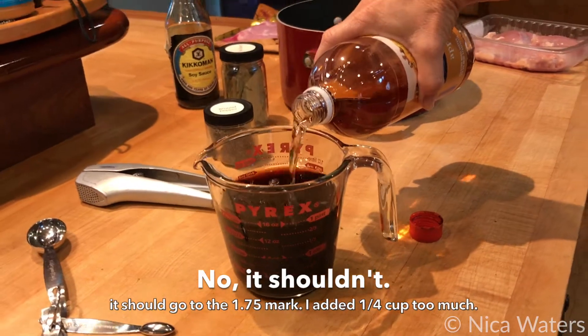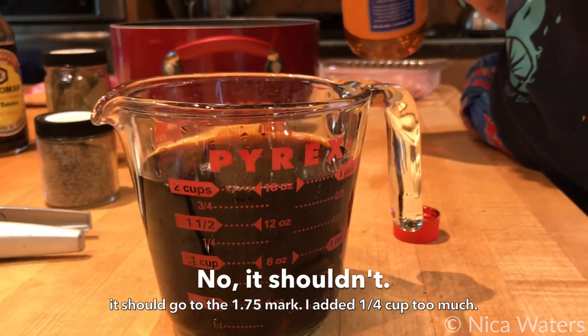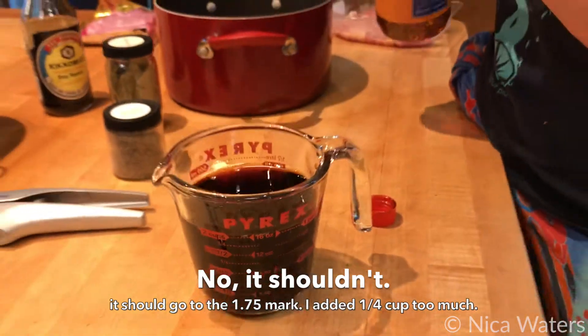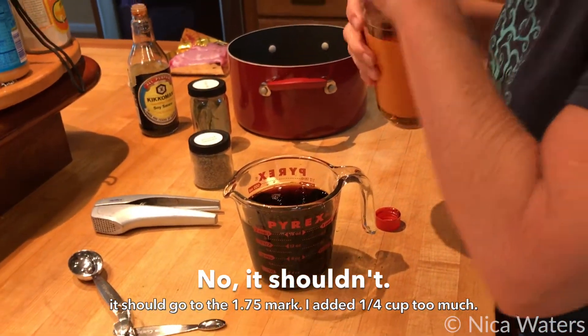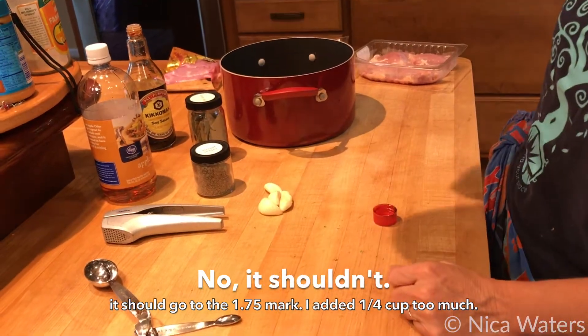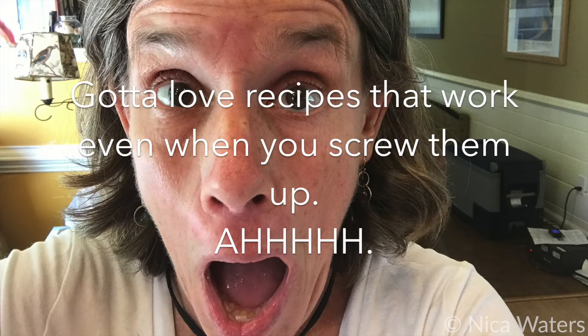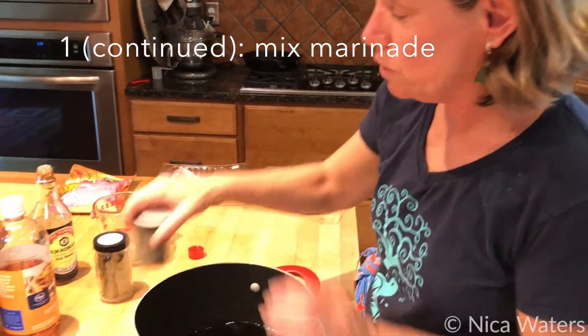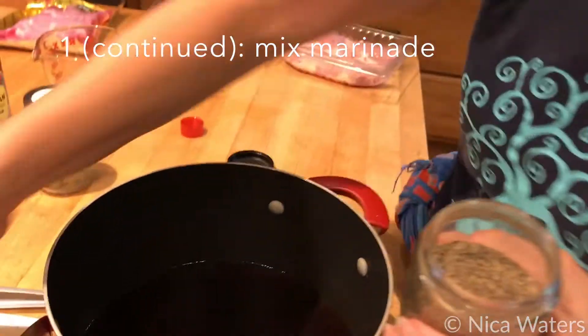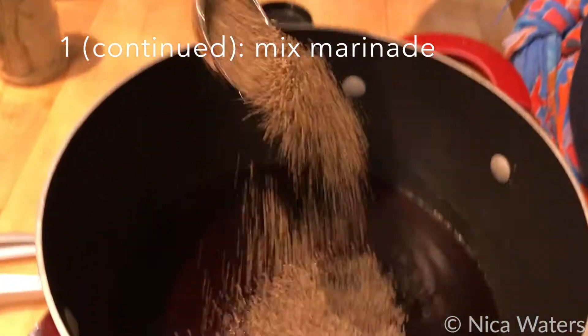That should go up to the top. I think that's right — it might not be right. Did a half and a half. It doesn't matter. And I'm going to put in a nice big tablespoon of ground pepper, just like that.